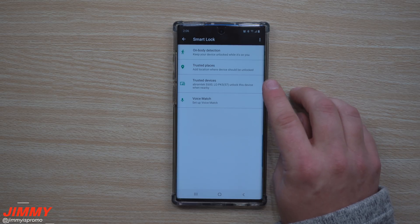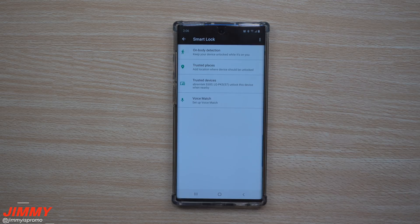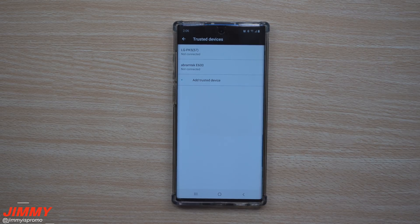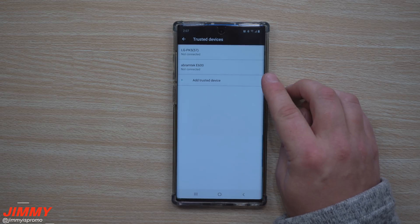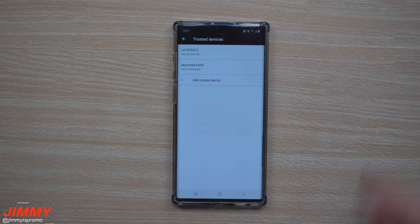Once inside Smart Lock you have four different options, but the one we're going to talk about is Trusted Devices. The other three are okay to use, but this one has no hiccups — it works perfectly every single time. I currently have two speakers connected that are really only at my house, so I know that if I'm connected via Bluetooth, I'm at a safe location with safe people.